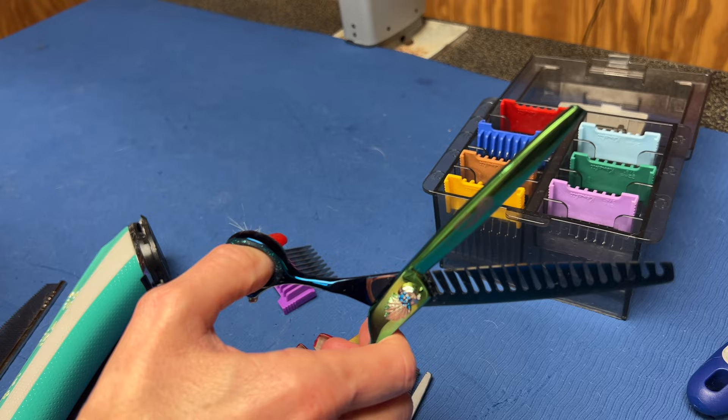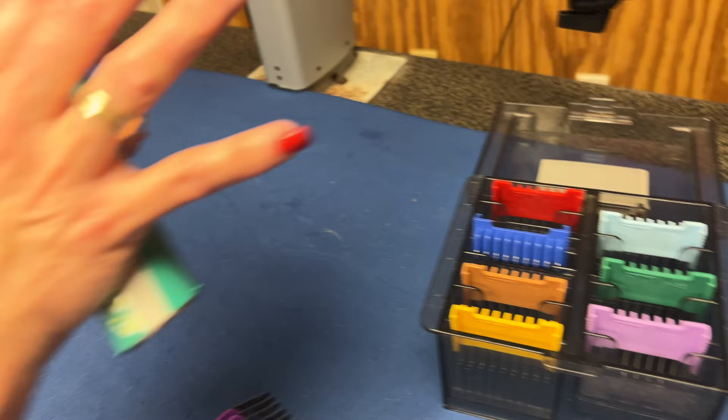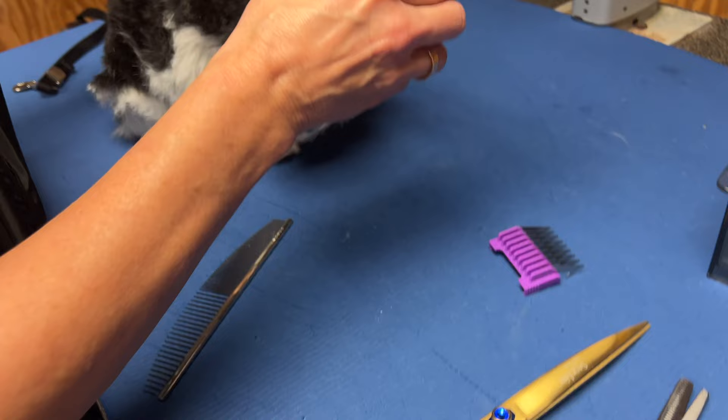After I've set my outline, I'm going to use the Kenshi Peacock chunker. This is a newer shear to me and I have fallen in love with it, especially on my doodles. You can get these guard combs for the Kenshi Flash 5 clipper. You can also use your Brevera 5-in-1 guard comb set if that's what you have — it's fine with this clipper. I used it for the sanitary trimming and now I'm going to be using it for the full haircut.